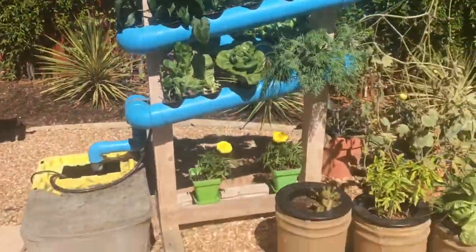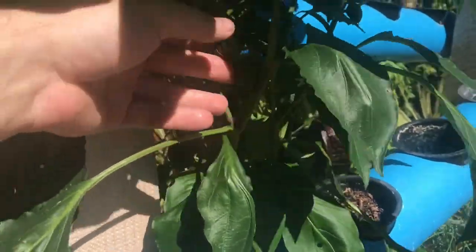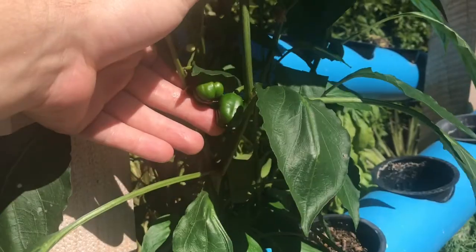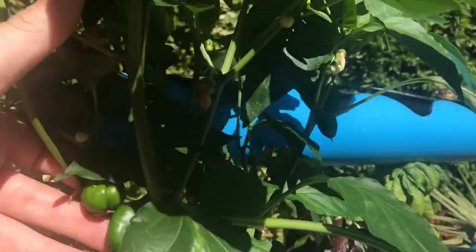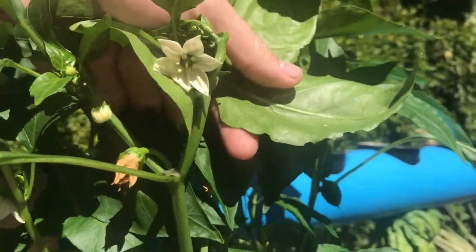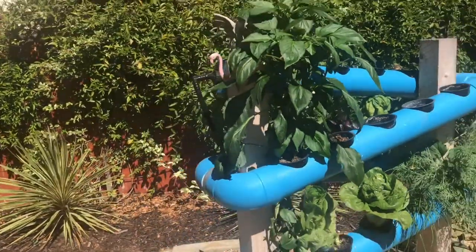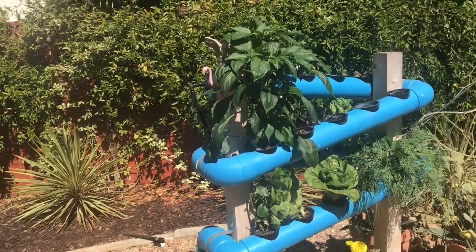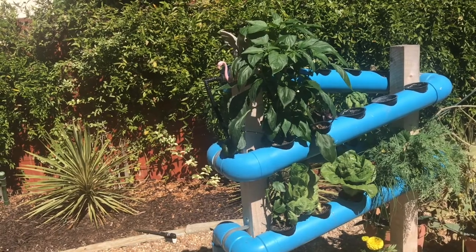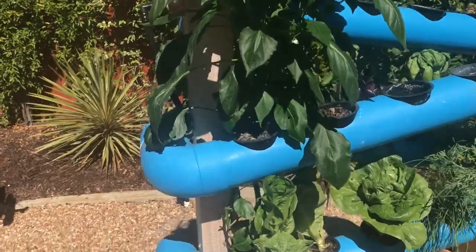We are looking at two things today. We are looking at our lunchbox peppers that you can see are coming in. If you've never grown peppers before — sorry if the lighting is bad, it's just scorching — it's these white flowers you can see that actually turn into peppers. Most varieties of peppers don't need male-to-female pollination; I think they just pollinate themselves.